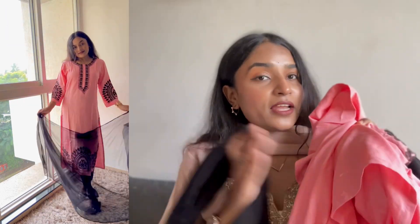So definitely check this one — it is also affordable. I bought it for only Rs. 582. Sizes are available from small to 4XL. I have taken a small size. So definitely check this one.